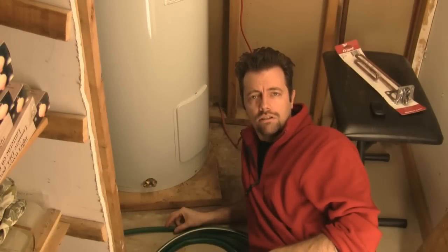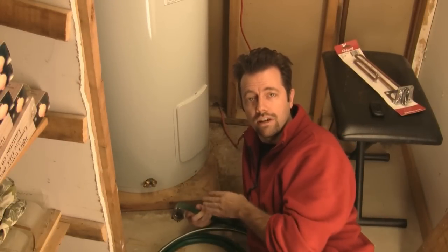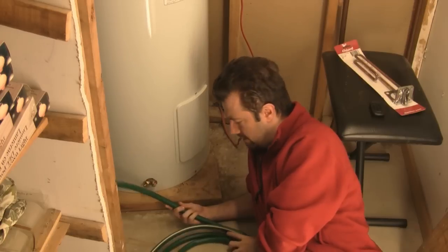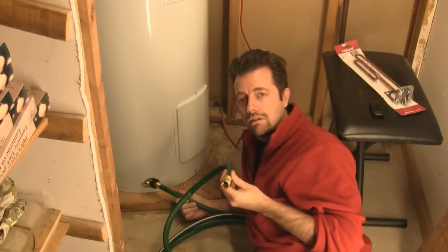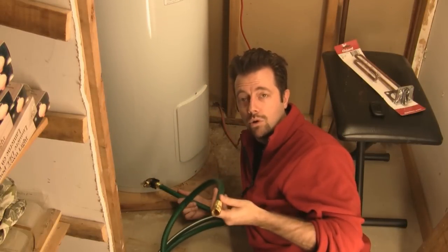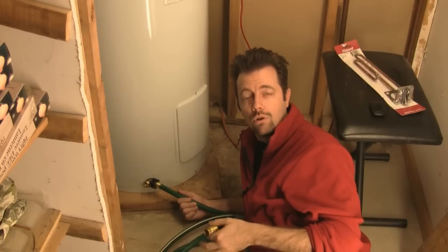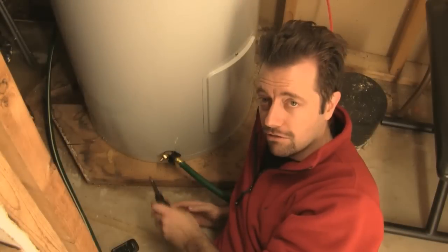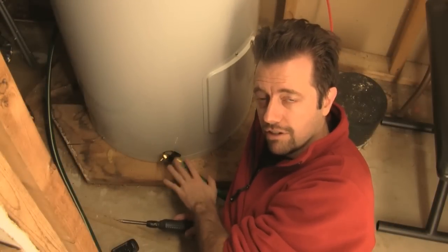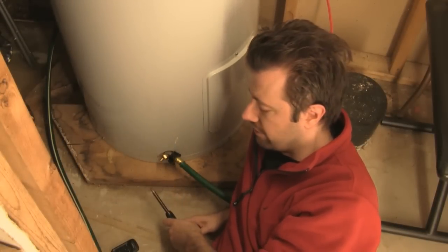We're going to take a regular garden hose and attach that to the drain valve on the bottom of the tank, then take the other end and put it into a shower floor, a bathtub drain, or even the floor drain in the center of your floor. Be careful with that one — make sure that drain works and hasn't been clogged from years of not being used. I'm going to use my screwdriver to open this valve; the valve on your tank may have a hand valve you can turn.